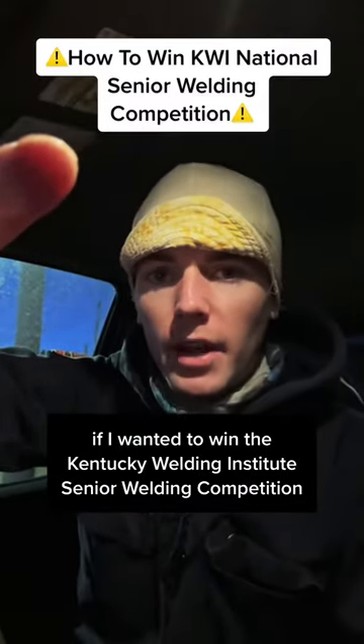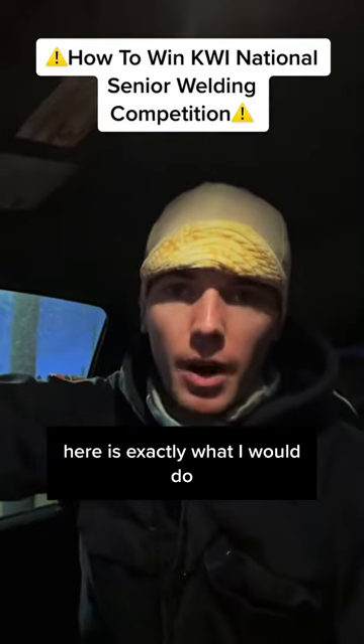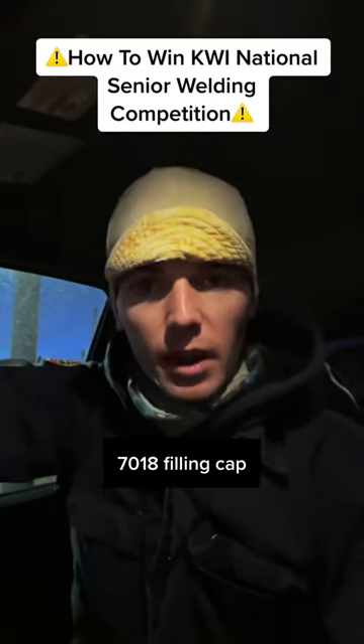If I wanted to win the Kentucky Welding Institute Senior Welding Competition on April 15th, here is exactly what I would do. The competition is 3/8ths plate, horizontal and vertical, 6010 root, 7018 fill and cap.